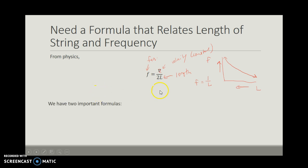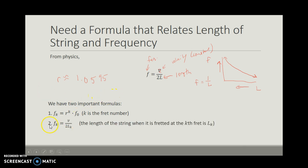We now have two important formulas. The first formula is that the frequency of the note at the kth fret is the common ratio R raised to the k power times the frequency of the open note, where R is approximately 1.0595 rounded to four decimal places. The second formula is that the frequency of the note at the kth fret equals the velocity divided by two times the length of the string when you depress it at the kth fret.